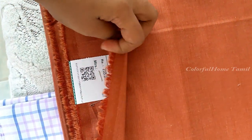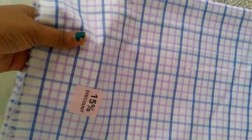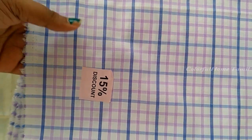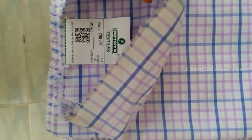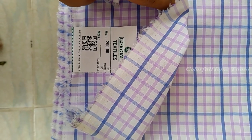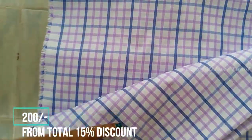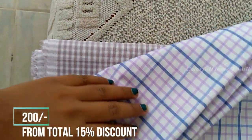This is a pure cotton — it is stiff cotton. You can see this material is 15% discount. You can see the cotton is very soft. You can see this is a pure white and blue color. You can see this is $200.